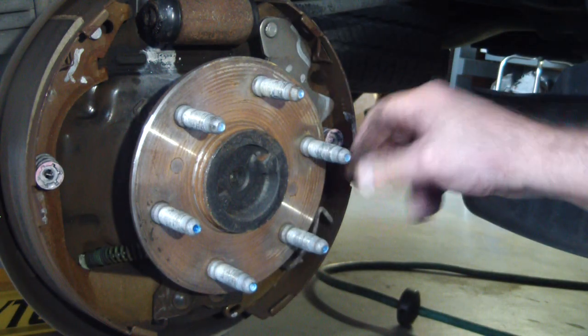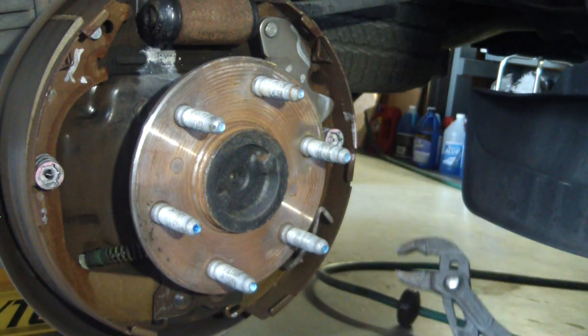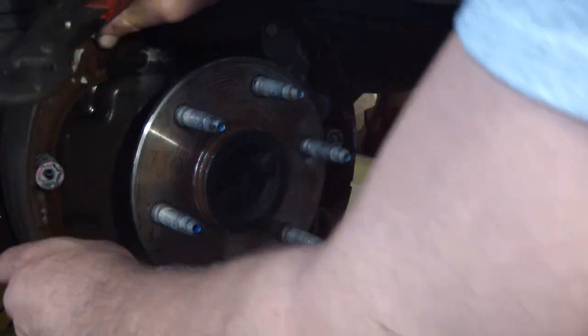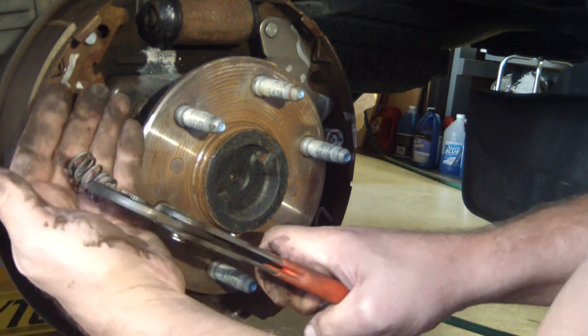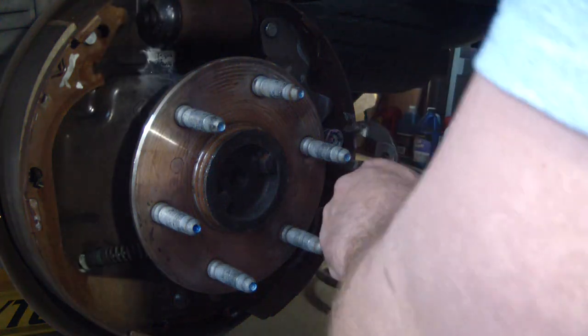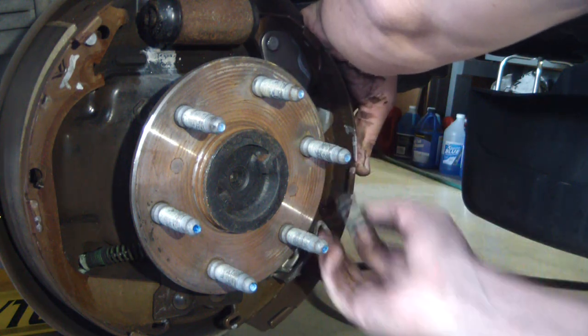Now for these little retainers — there are little retainers that help hold the shoe on. I'll do this one because you can see it better. All I do is open the channel locks up to roughly the size of the retainer, get a grip on it — don't grip it so hard that you bend or distort it — and then you just turn it: push in and turn. And then that's off. It's that easy. Same thing over here — that one's off.